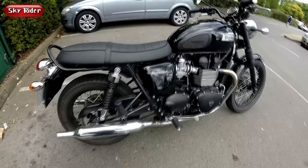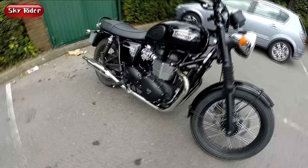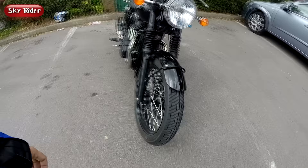Triumph Bonneville. This is a 2015 model and a true British icon. This model we have here is a T100 — it's top of the line, above the standard and the new church edition for the UK market in 2015.